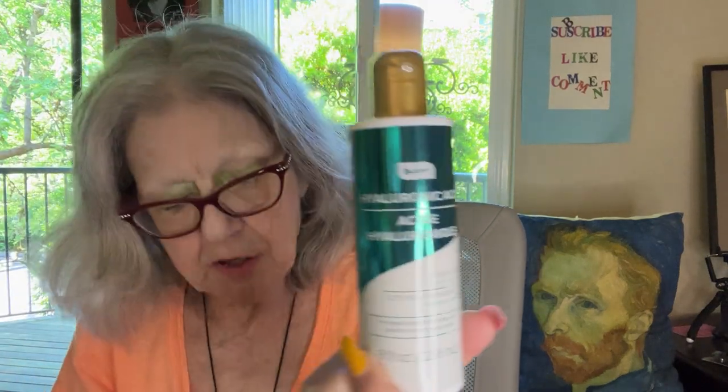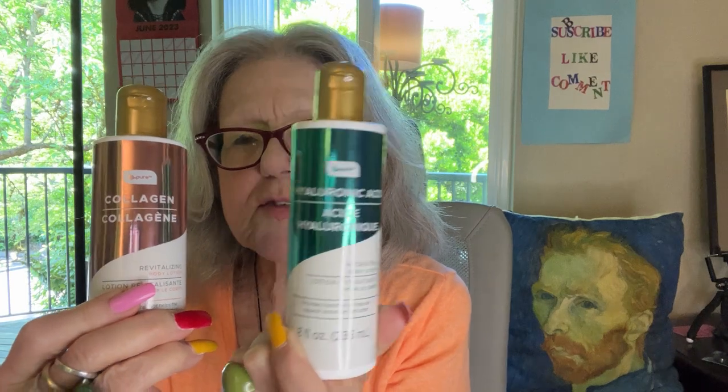The second one has hyaluronic acid, which helps moisture the body — it's a hydrating body lotion to help skin appear smoother and softer. So I've got the collagen one and this one. Just in time — I need these by the lounge area. Got to keep putting it on, especially in summer when the heat dries the skin out more and more.